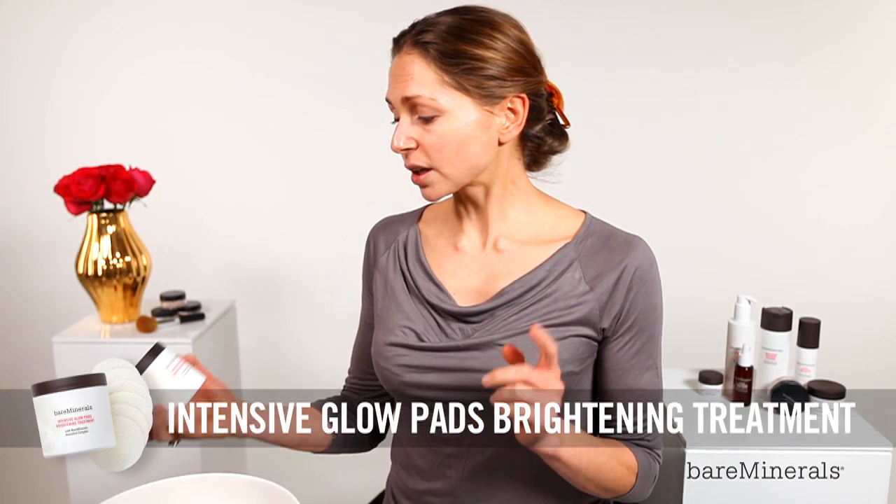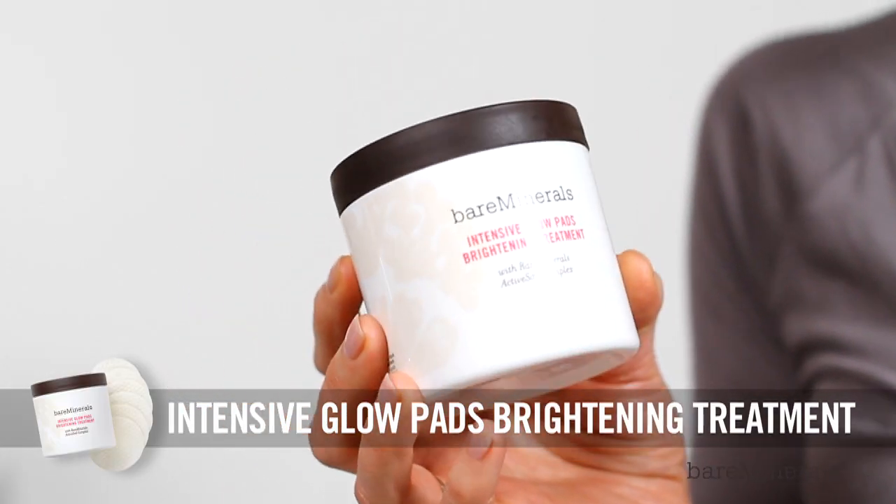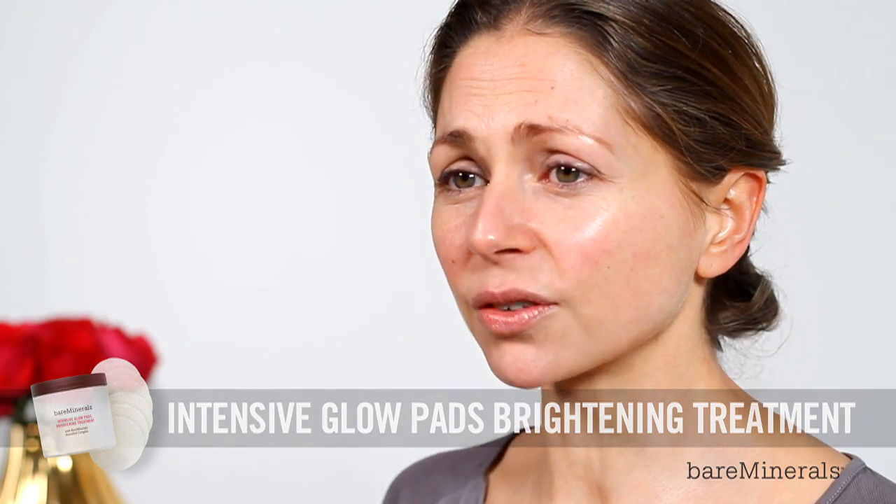So to step things up a notch, we're going to deepen the exfoliation. I'm going to be using the Bare Minerals Intensive Glow Pads Brightening Treatment. These are based on alpha hydroxy acid, which increase cell turnover for that bit deeper exfoliation.